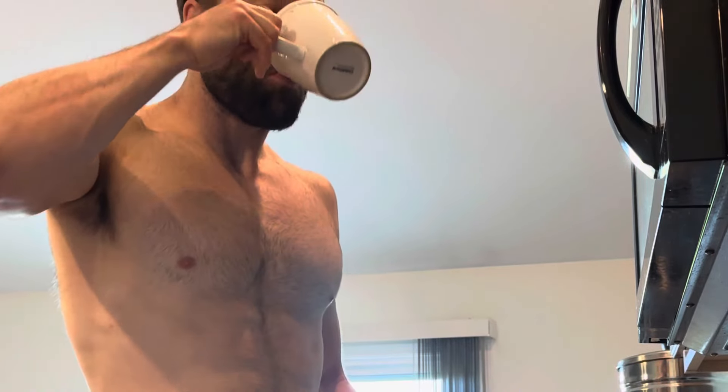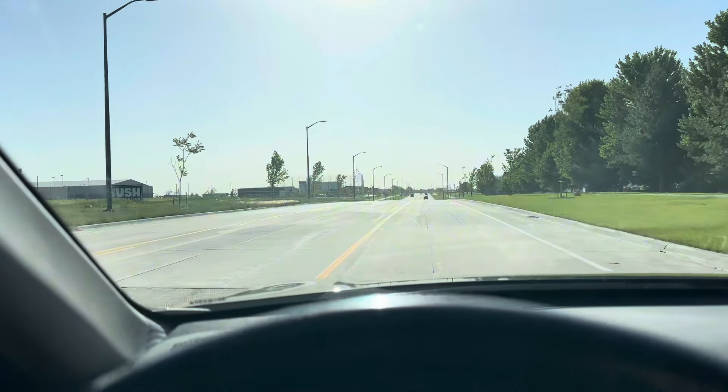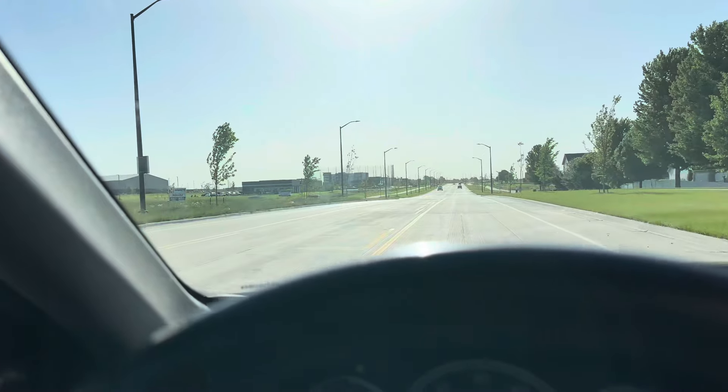Always start in the morning off with a big breakfast and a cup of coffee. I love ginger and cinnamon mixed in with the grounds — we pour over. It's phenomenal tasting.